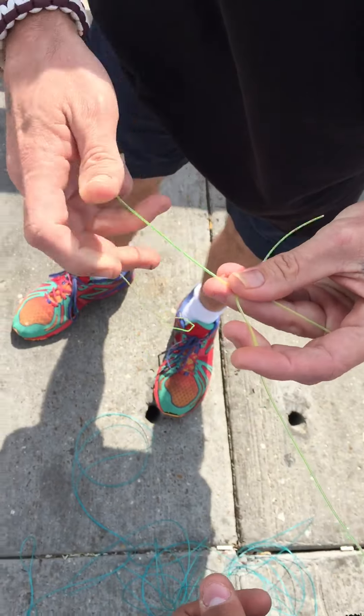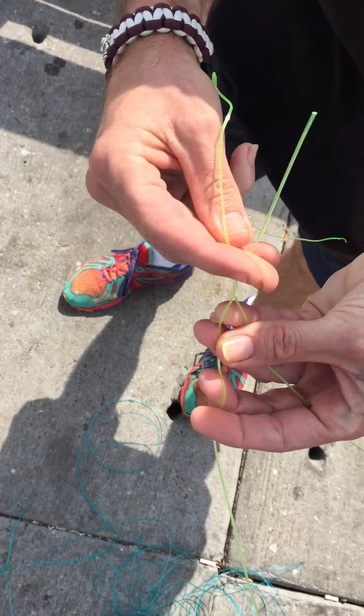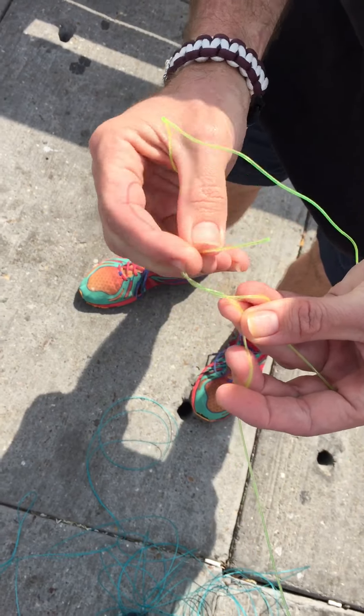Like that. And you're going to do a fisherman's knot on this side. Wrap that about four or five times.